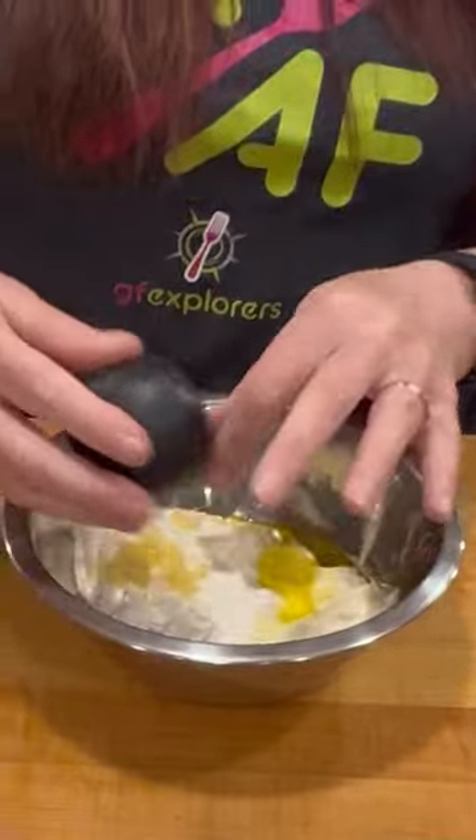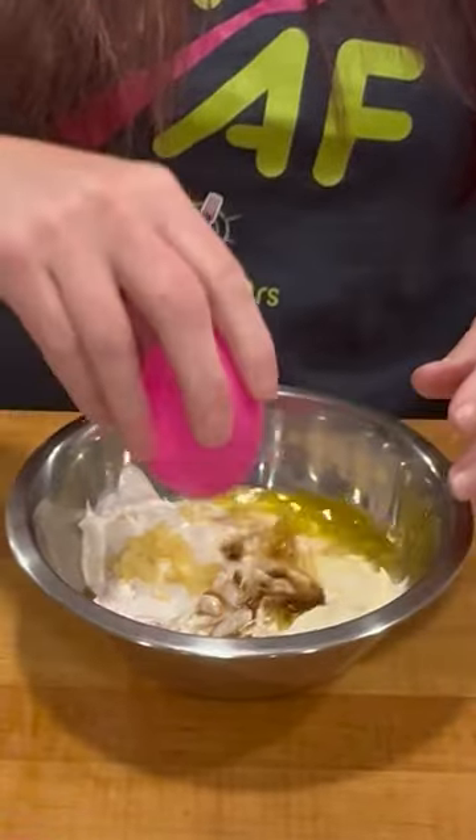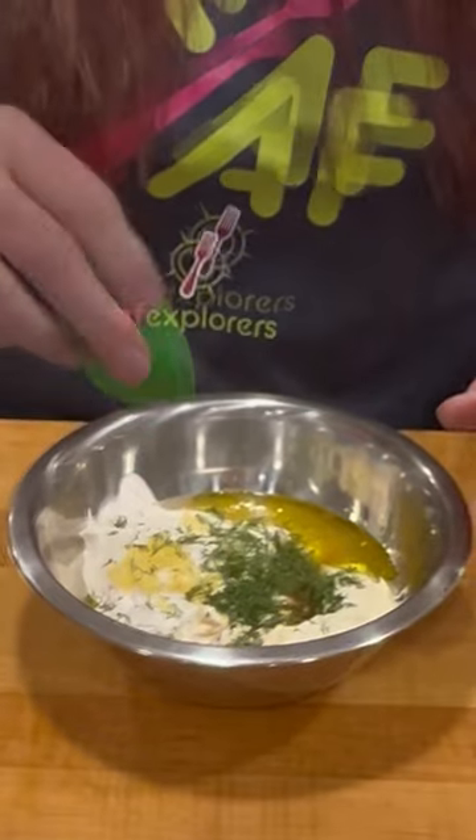Olive oil, garlic, white wine vinegar, Worcestershire, lemon juice, dill, fish sauce.